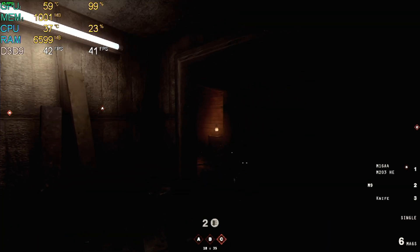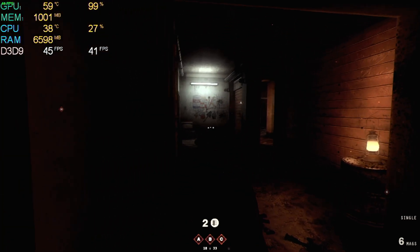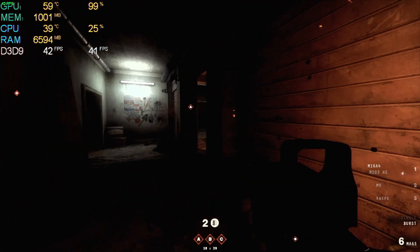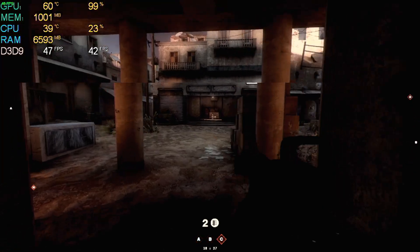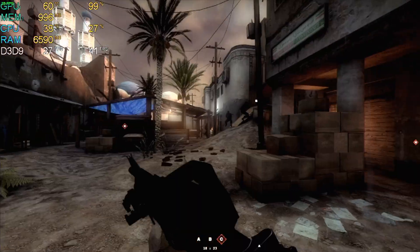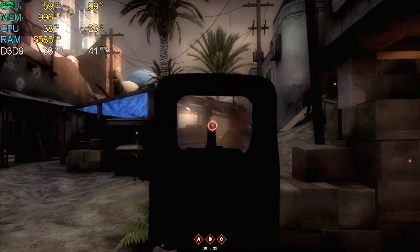Next up was 2014's Insurgency. In terms of a good-looking game that ran well, this is probably the best out of any I tested with this card. In 720p with the lowest settings, it managed to get an average frame rate of 40 FPS. However, this was prone to a lot of fluctuation, especially in gunfights, which proved to be quite detrimental.